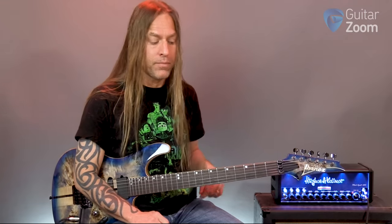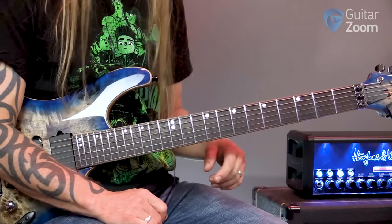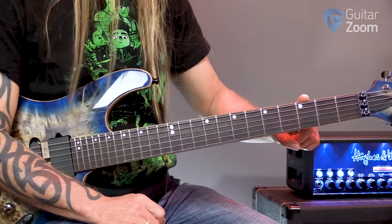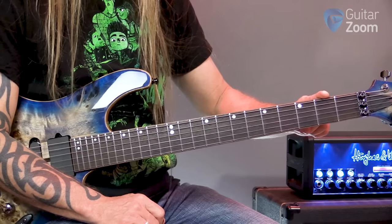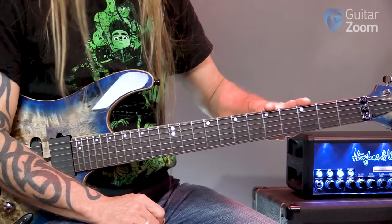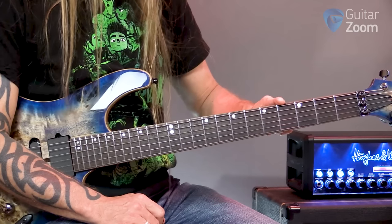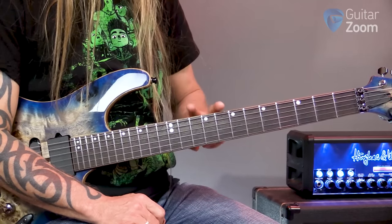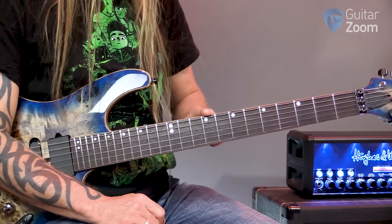So you start off by memorizing frets 1, 3, 5, 7, 8, and 10 — F, G, A, B, C, and D. Memorize the prime notes first, because then when you need to find where a sharp is — and we'll deal with flats in just a second — if F is at the first fret and G is at the third, then in between the two is F sharp. If G is here and A is here, in between is G sharp. A sharp. So if I know where my notes are — C and D — then C sharp is right between them.